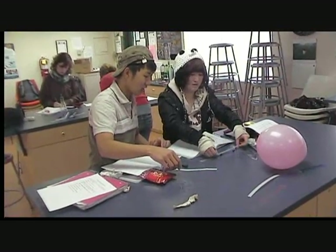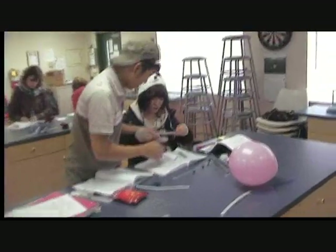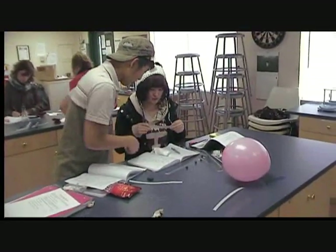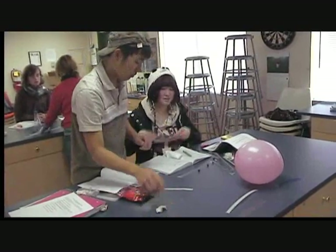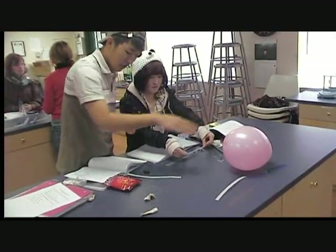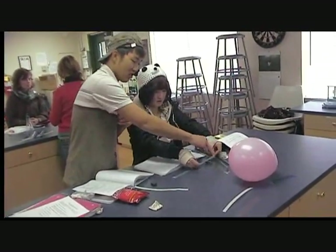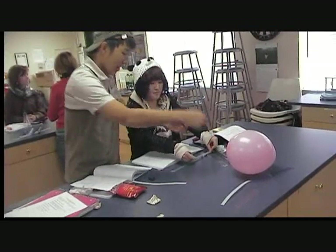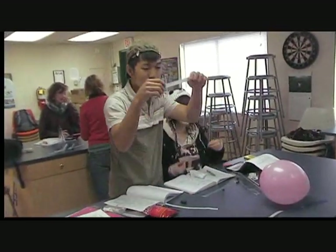It doesn't work on the non-sticky side? It looks like... there we go. The amazing — picking up the balls. And this is the non-sticky side, right? Yeah. Excellent. Alright, it's magic. Magic.